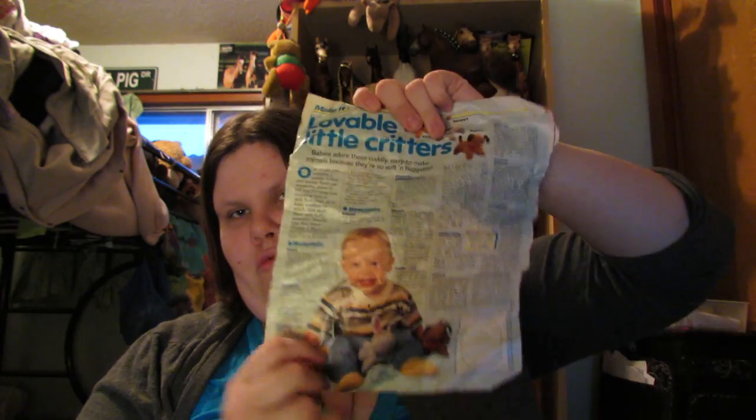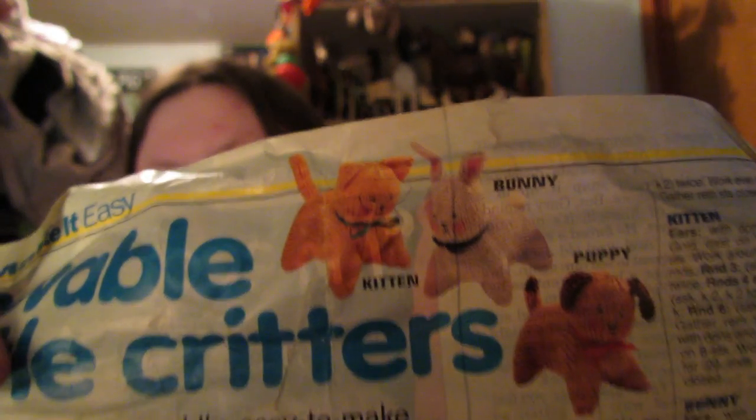She also gave me a pattern — I think it's pretty old. It's called 'Make It Easy Lovable Little Critters,' and it's a bit crumpled. With it you can make a kitten, a bunny, and a puppy.